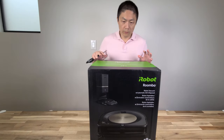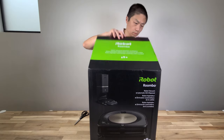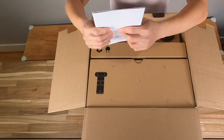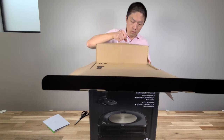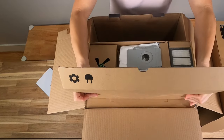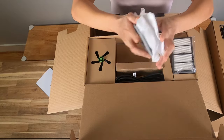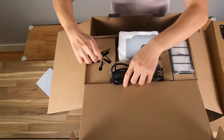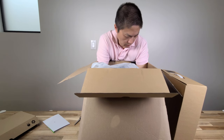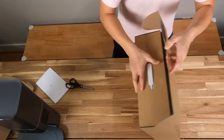First thing first, let me open up the S9 Plus. Okay, here's the instruction manual. Here's the back. We have an extra air filter, an extra bag, a charging cable, and an extra brush. Here is the charging station, and this is the vacuum itself.